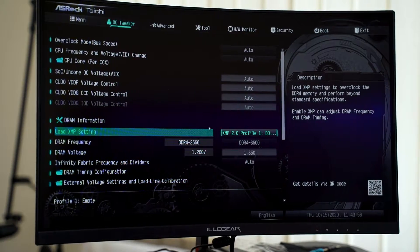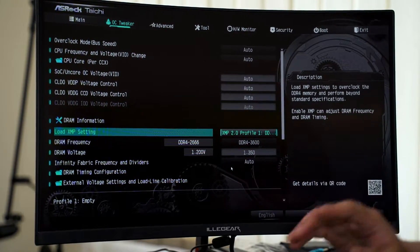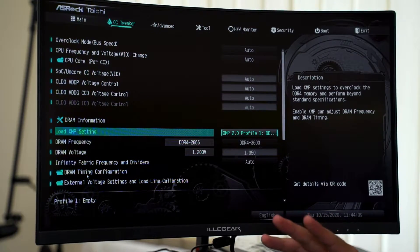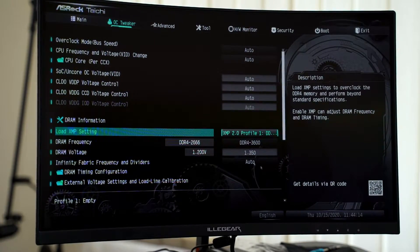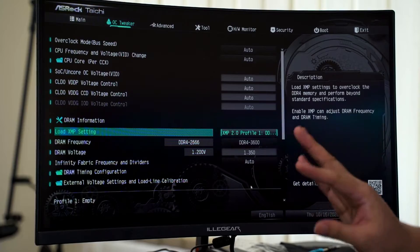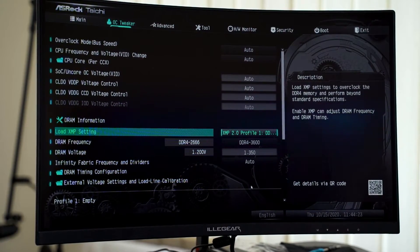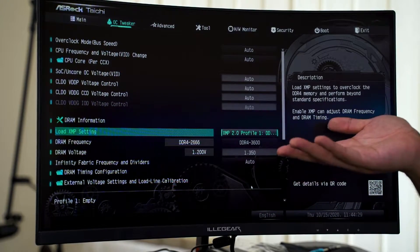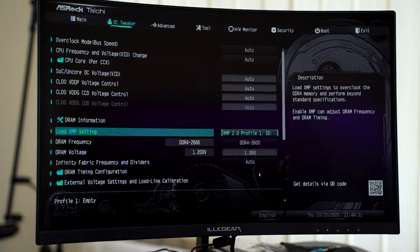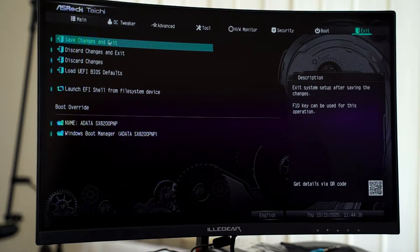You just select the DDR4-3600 profile and the DRAM frequency will be set to DDR4-3600. Before restarting the system, pay attention to the DRAM voltage, because some motherboards don't always provide the rated voltage needed for the memory to run at rated speed. For this ASUS motherboard, it adjusts accordingly to what the RAM is supposed to run at. Once confirmed, restart the system and save changes and exit.